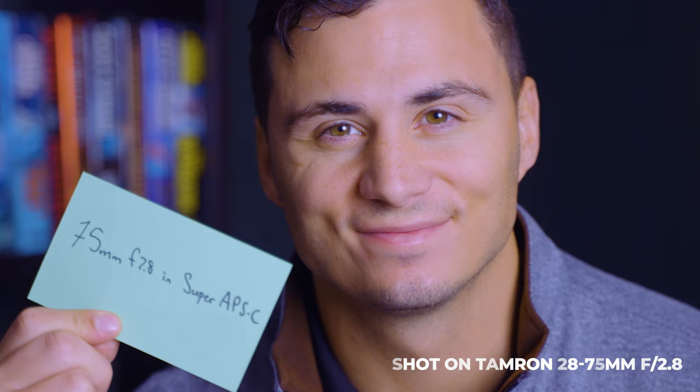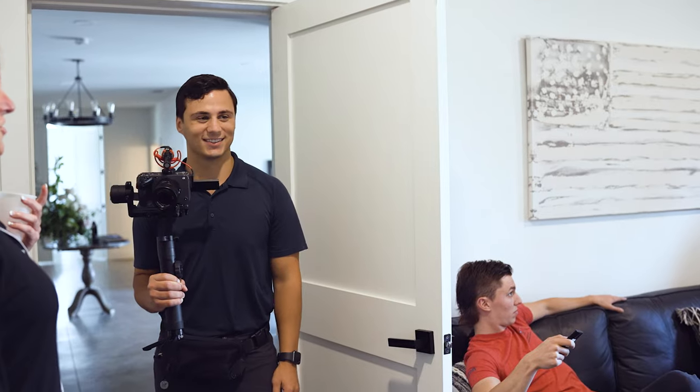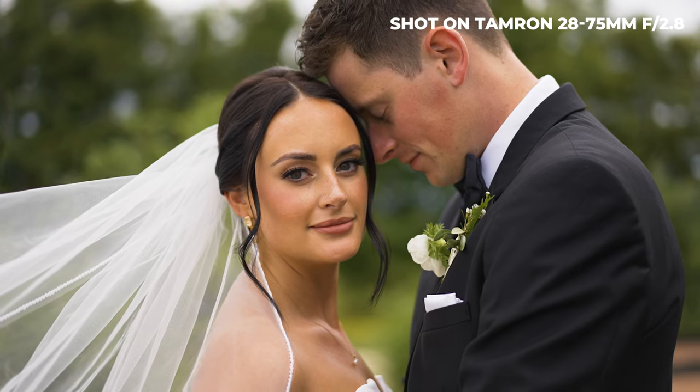Pro tip: if you're in a large space and need even more reach with this lens, you can punch into super APS-C mode to extend the reach all the way up to 105mm. When I started in wedding videography, this was my go-to lens when shooting a wedding day solo. I could capture just about everything I needed throughout a wedding day with this single lens.